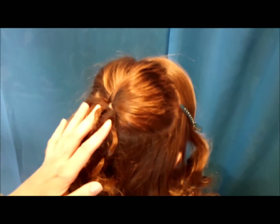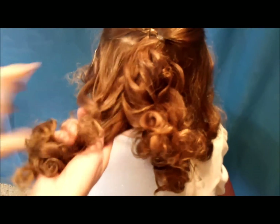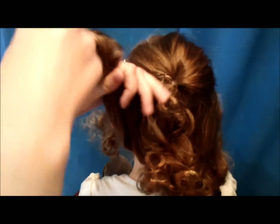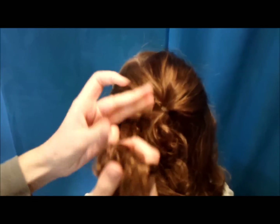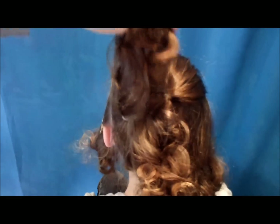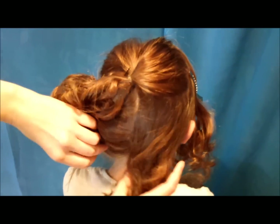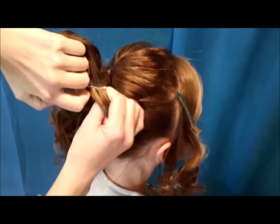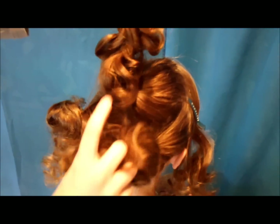So after you get this top part looking how you want, now I'm going to add a couple of ponytails down here at the bottom. You want these kind of loose — about like that — and then just the same thing on this side. At this point you should have three ponytails: two pigtails and one on top.